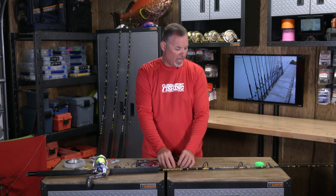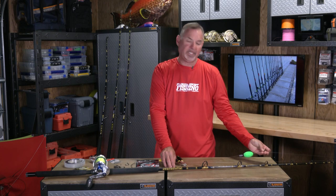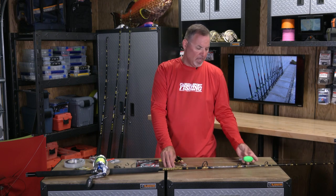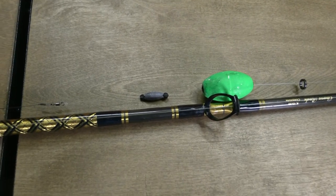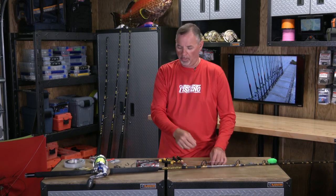Before tying the rig on, we slide a ceramic ring up the line. This is what's going to attach to your kite release clip, the appropriate float if you're going to choose to fish a float. And then we put a rubber core sliding sinker, which can move up and down the line so we can space that float exactly as far away from the rig as we'd like. More importantly, we can reel right through a fish, and you don't need anybody to lead the fish any longer.